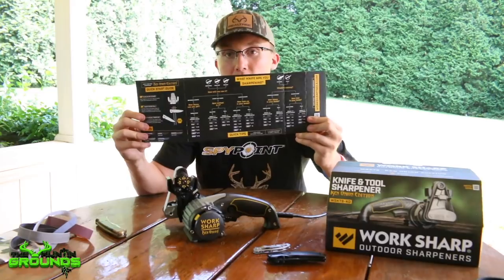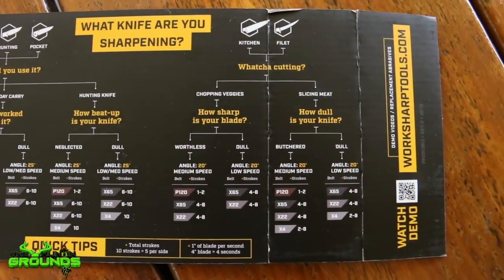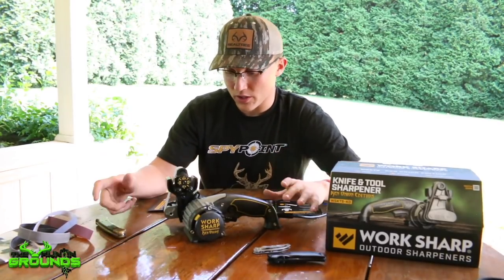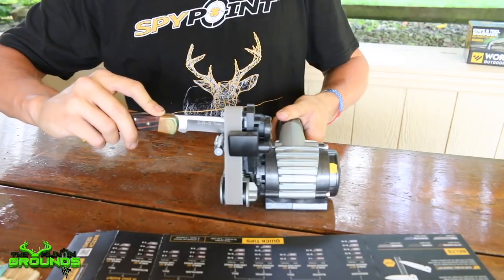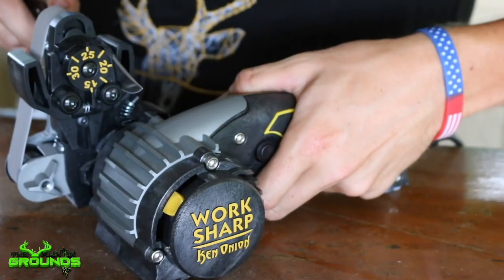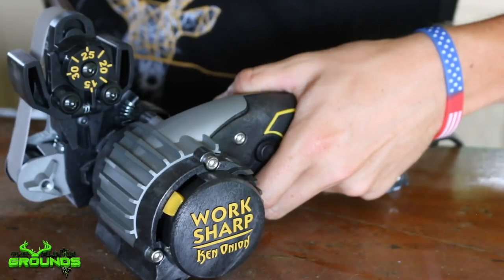This chart here, like I said before, was big time. It lets you know exactly what you need to do down to a T — where the dials need to be, what speed, what grit — for any kind of knife or tool you can imagine. It was super helpful, so as soon as I got it out of the box, I knew exactly what I needed to do. I got each knife sharpened quickly and now these things are just absolutely razor sharp.